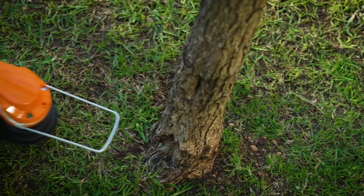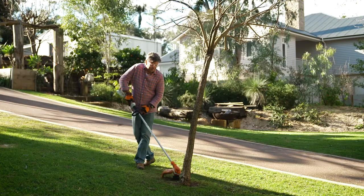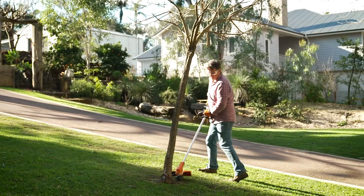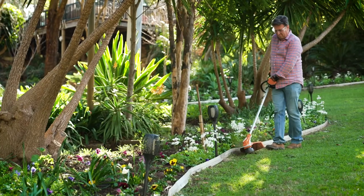This wire spacing guard is perfectly designed to meet the same length as the line, meaning you can trim right up to the edge and around your fences, the base of trees, and even play equipment without leaving any damage behind.